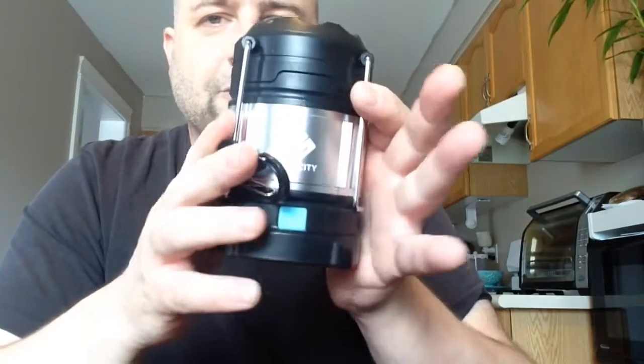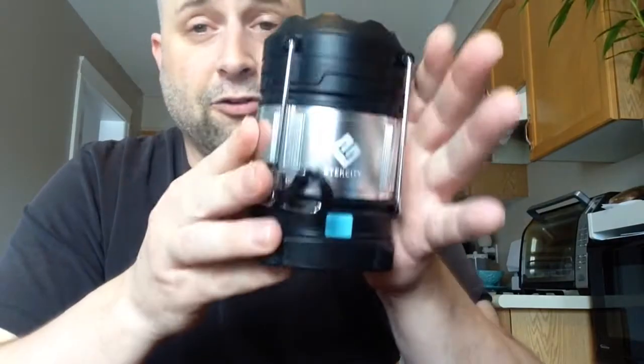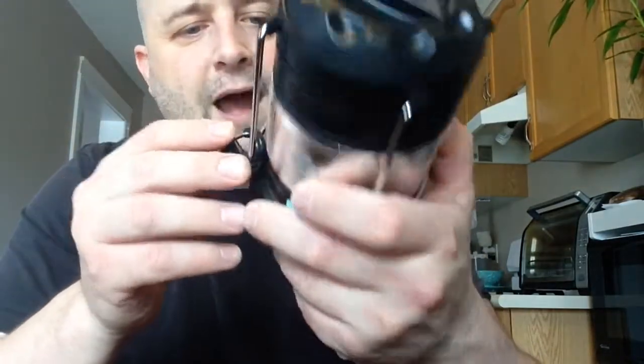This is a neat little lantern that will charge your tablet, charge your phone, and charge other USB devices. For under $30, it has a lot of light and a long battery life. I like it — it's stylish and compact. The thing weighs under two pounds and it's fairly durable. Also, magnets — real strong earth magnets on the bottom.